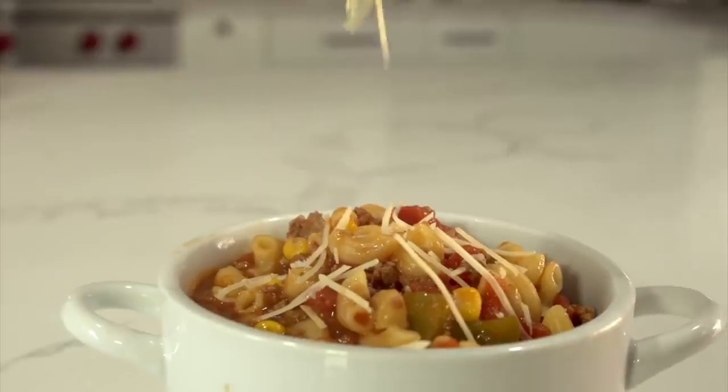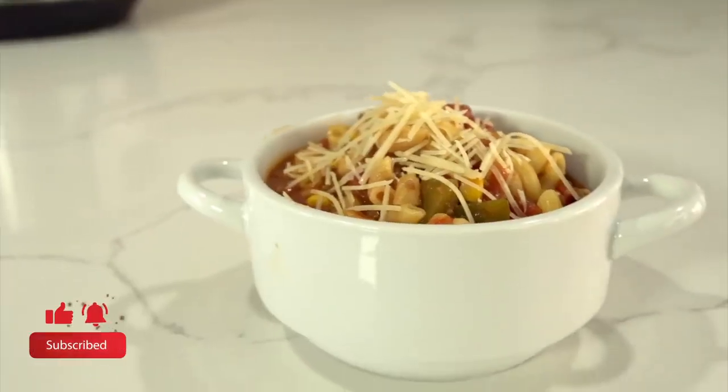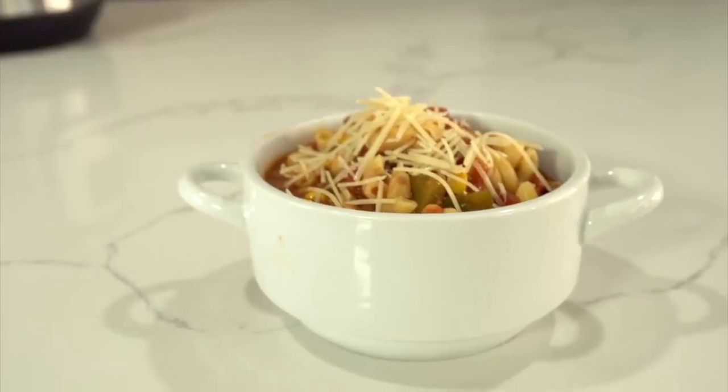Hey everyone, welcome back to Sick Sister Stuff. Today I am making my grandma's goulash. My name is Kristen Hills and every Sunday my sisters and I share instant pot recipes with you guys. So today I'm showing you how to make my grandma's goulash.